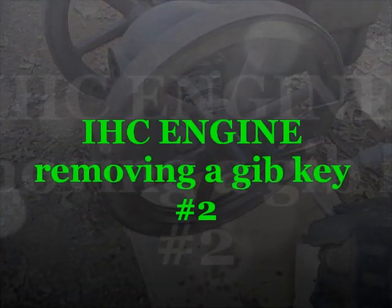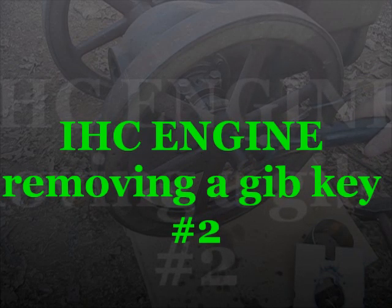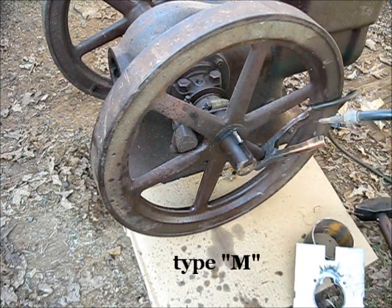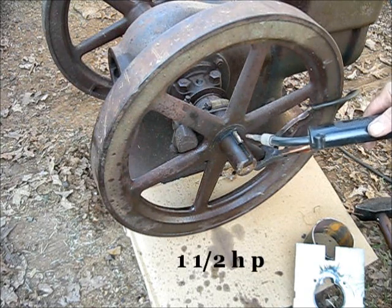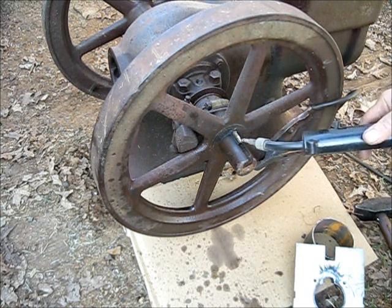All I've done is ground that weld away, and then I ground off a little hump right there, which is what threw it at an angle. So I ground that little hump off and it'll be a more straight pull. But it did pull away the key — it did not pull the weld. The weld did not fail. It was the metal that the key's made out of that failed.